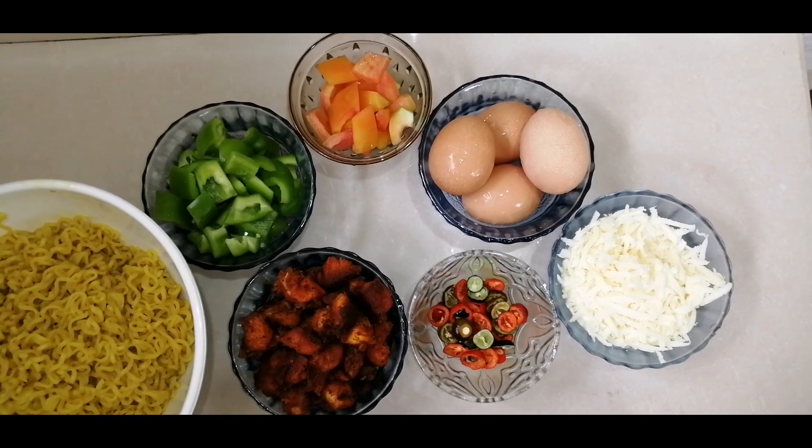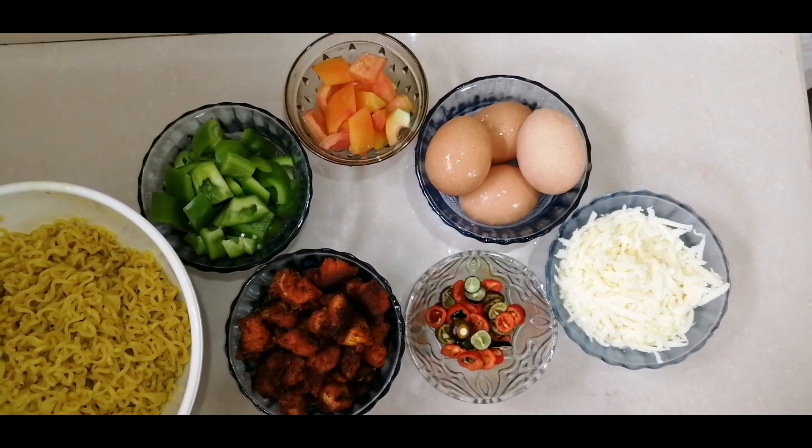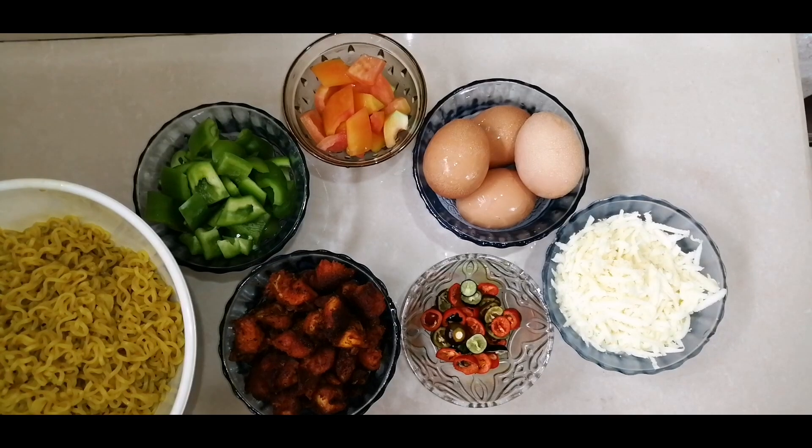I am going to make it more. Now I am going to make 4 packets of Maggi.